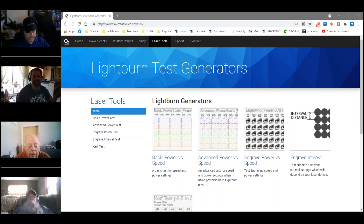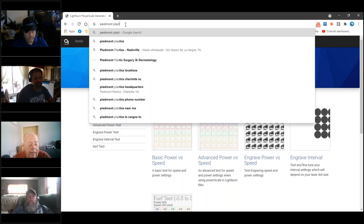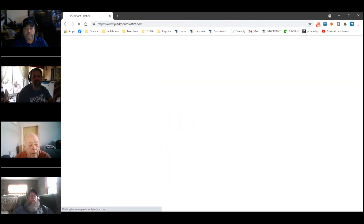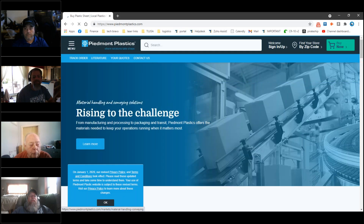One other thing I've stumbled on: Piedmont Plastic is close to us in Greensboro. I needed some acrylic and went over there, and a guy told me if you ask for the cutoffs and scraps, just call and ask for $50 worth or whatever. It's unbelievable what all he gave me — a variety of stuff to work with.